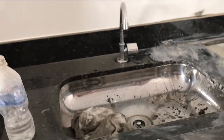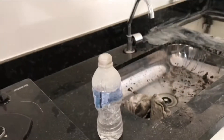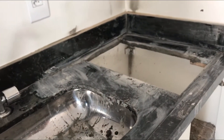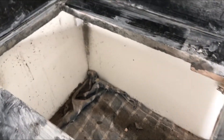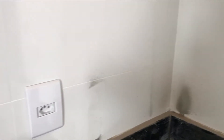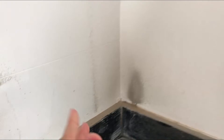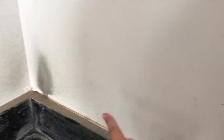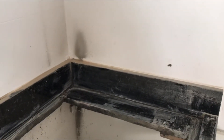Olha só essa sujeira — mas é normal. O cooktop tá aqui cheio de poeira por causa da garrafinha que o moço estava jogando água pra poder tirar essa pedra. Daí tem que ficar jogando água. Aqui no piso tá tudo bem pra limpar. Mas a parede... eu não sei se eu vou conseguir limpar porque aqui não é aquela tinta impermeável. Então tô com medo de sair a cor da parede — acho que a gente vai ter que passar uma demão de tinta aqui.